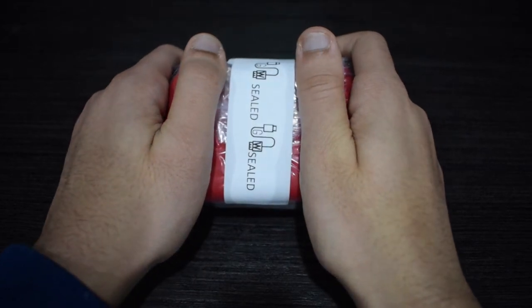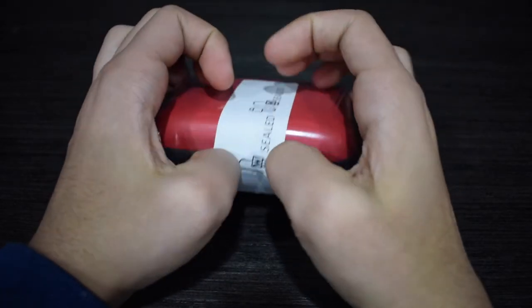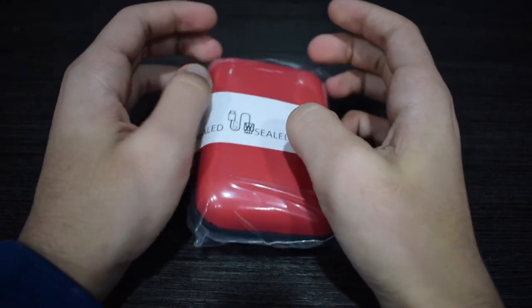Zero Beats 2 are priced at $100, but Genuine Wireless World has them for $70. Let's see if they're worth it.